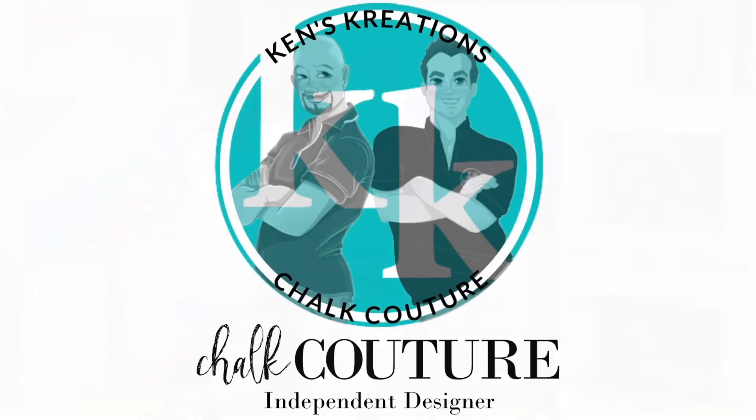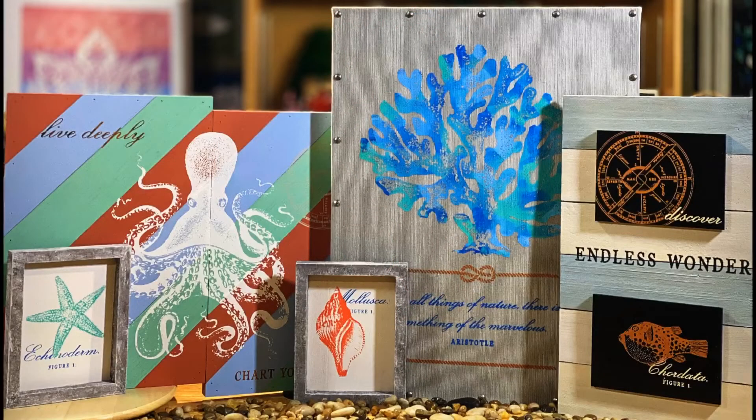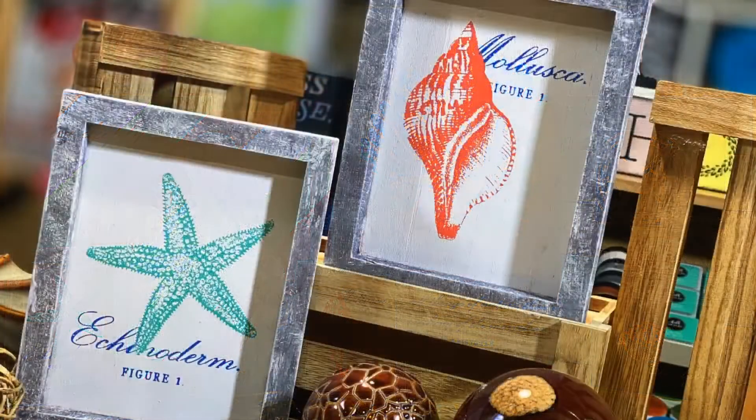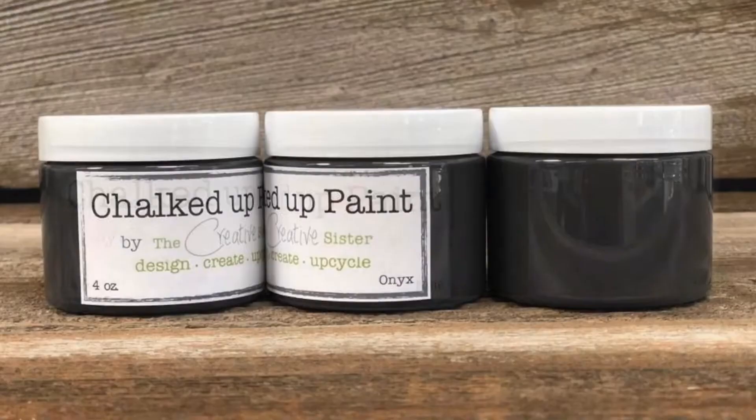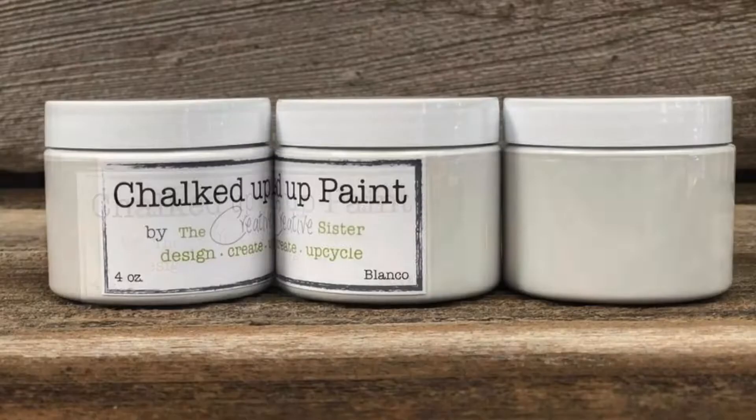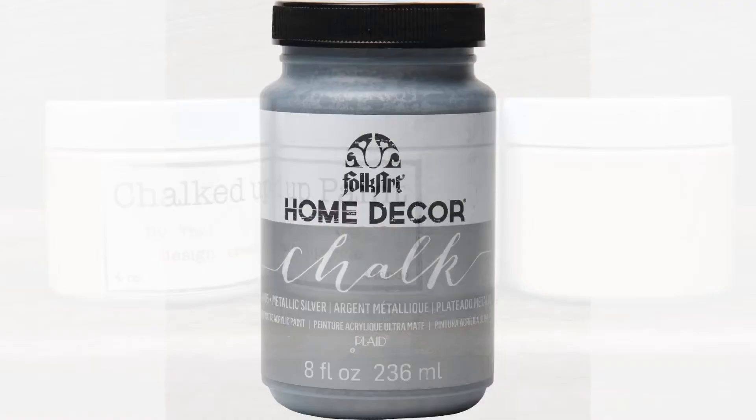Hey everyone, Ken here with Ken's Creations and Chalk Couture, and today I'm bringing you another project in our Live Deeply Chalk story. We're going to start with two 5.5 by 7.5 box frames. You're going to paint these in your favorite chalk paint with nautical colors. Once you've painted them and they have dried,